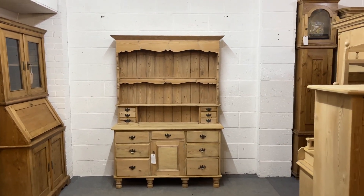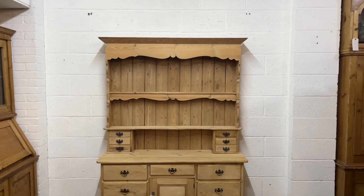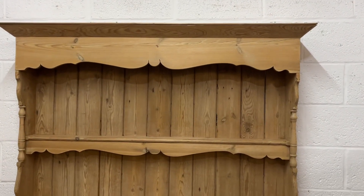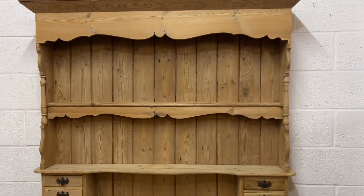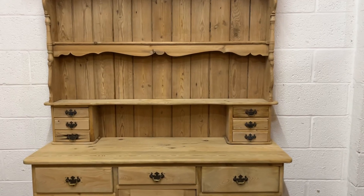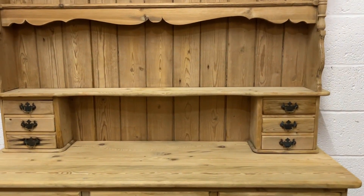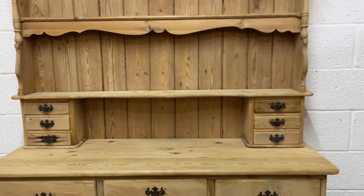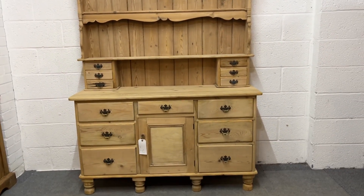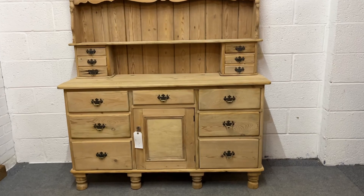Here's a beautiful Edwardian Pine open rack dresser. You can see essentially it's got two shelves in the top section with those small drawers, three drawers either side, and then we've got seven drawers and a cupboard door in the base.